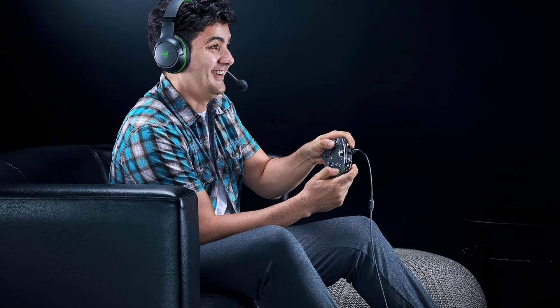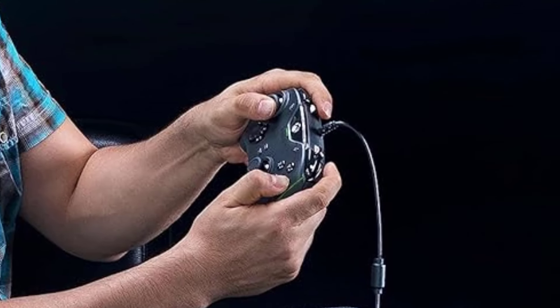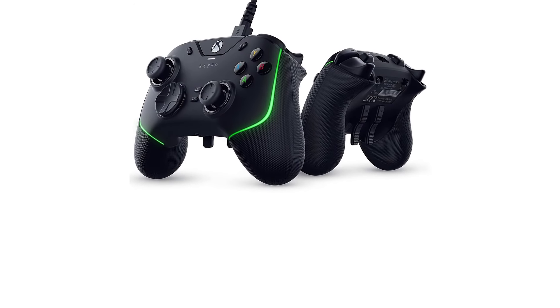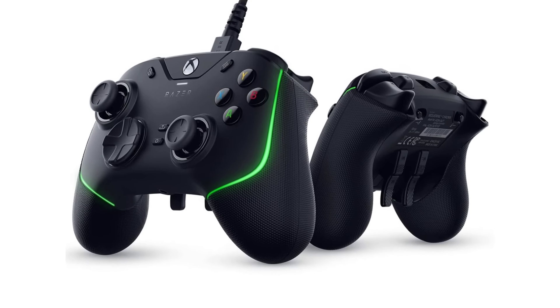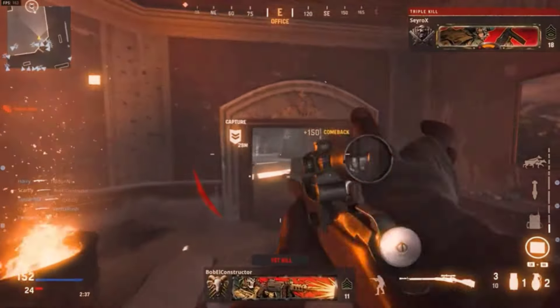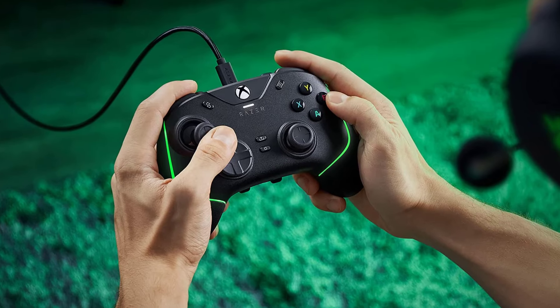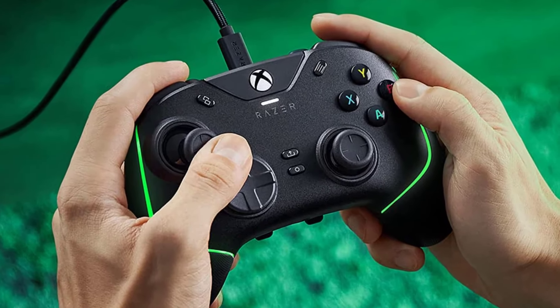Inputs are instantaneous and well-suited for intense competitive play. Each face button is rated for 3 million clicks, ensuring a long lifespan for your investment. The Wolverine V2 Chroma also offers 6 additional programmable buttons assigned in the Xbox and PC Razer controller setup app. Two are wedged alongside the bumpers on the top edge and feel so natural that you'll wonder why they're not on more gamepads. Four more are clustered in the middle on the controller's rear — out of the way of accidental touches but require a bit of reach. It's a stellar controller for gamers that don't mind plugging in to play their games.